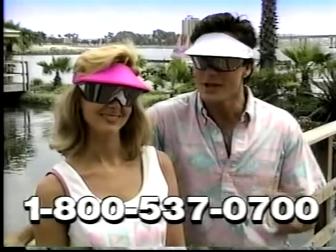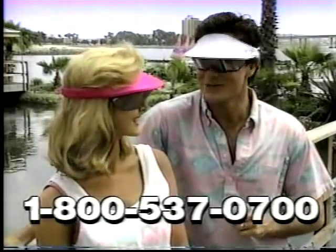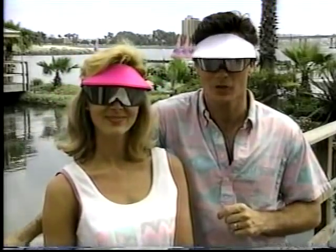Once you've seen the world through a sport lens, chances are you'll never go back to sunglasses. Here's what Digi's president, Ron Clark, told us.